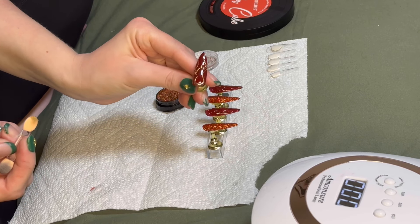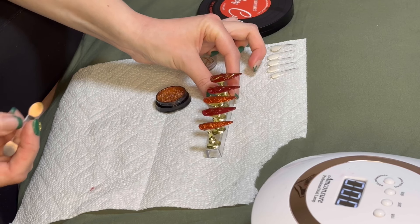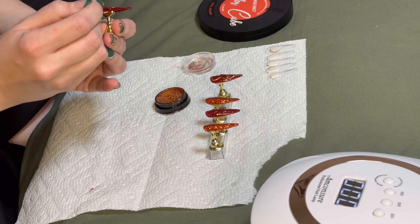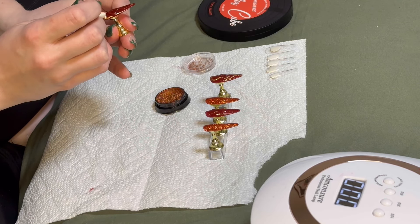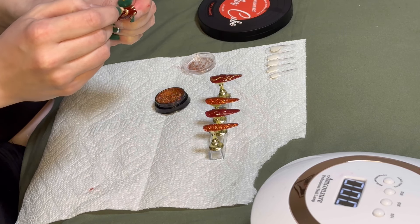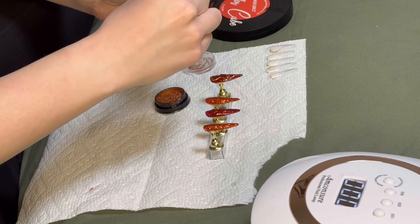That's what it looks like after you put the chrome powder on it. When you put the chrome powder on, you don't have to cure it yet until you topcoat it, so you can just put it to the side and start on the next nail.